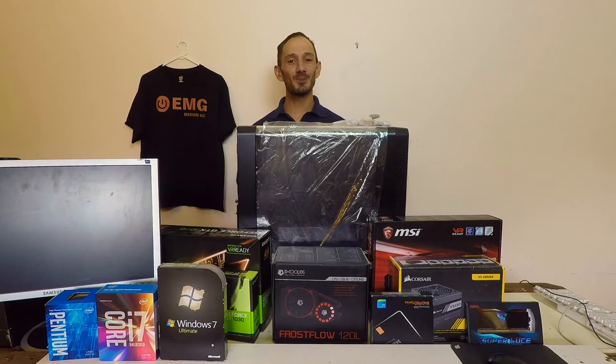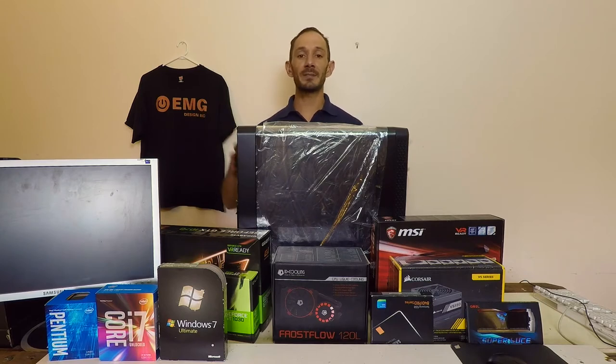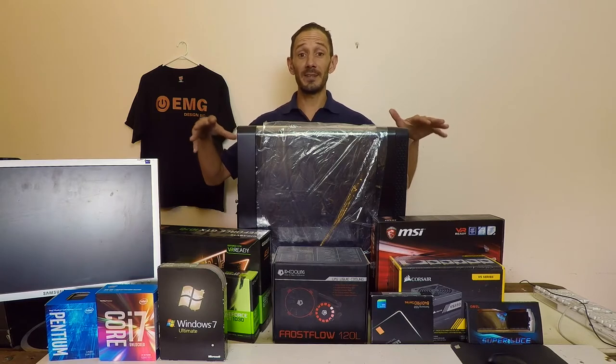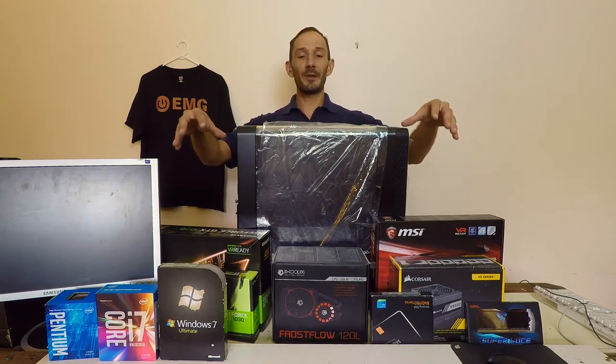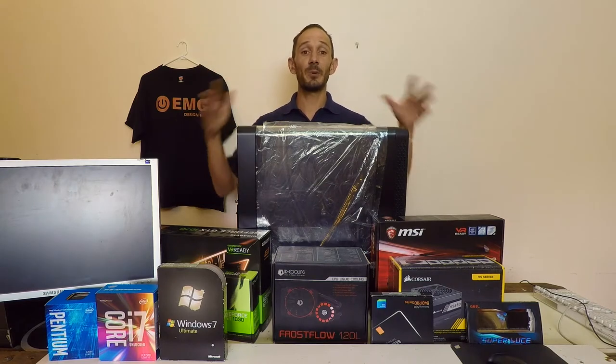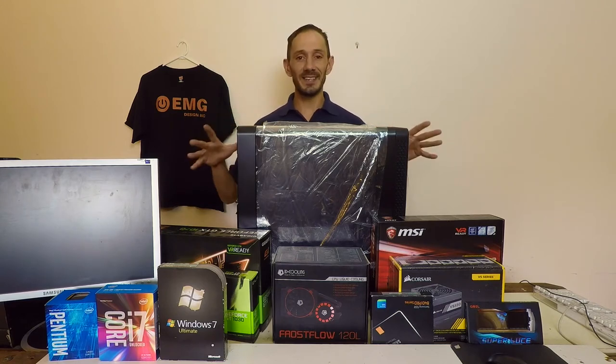Once you've got your tools, it's time to prepare your build. Today we'll be preparing the case first, installing additional fans and hard drives. Following that, we'll be seating the CPU and the motherboard, then installing the CPU water cooler outside the case. Once we've prepared all that on the motherboard, we then insert it into the case and can start putting in our other peripherals such as our graphics card, power supply, and LED light strips.